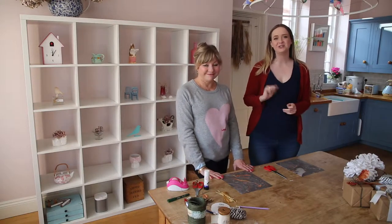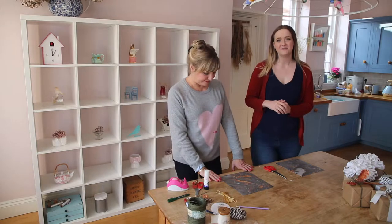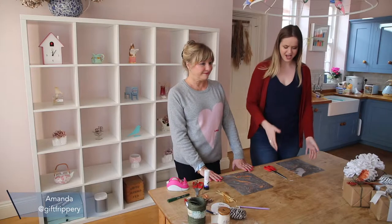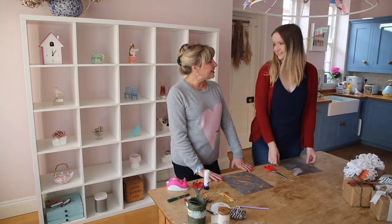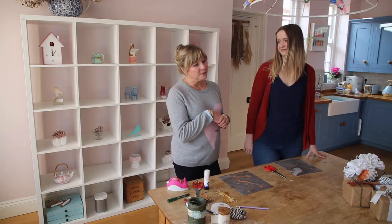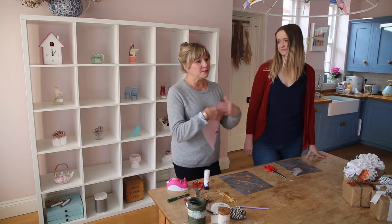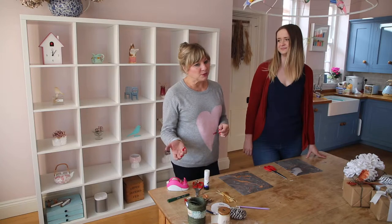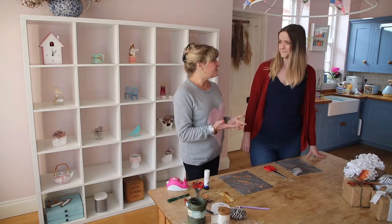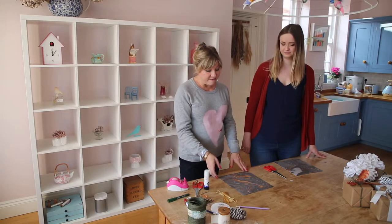Welcome back to another Christmas advent calendar series video. Today I'm here with Amanda from Gift Frippery and we're going to learn how to make an envelope. Amanda feels quite passionate about this because sometimes grandmothers who can't get to the shops end up giving grandchildren money, and if it's just a plain envelope it doesn't look that special — even though it's actually a very generous gift. The same goes for gift vouchers.